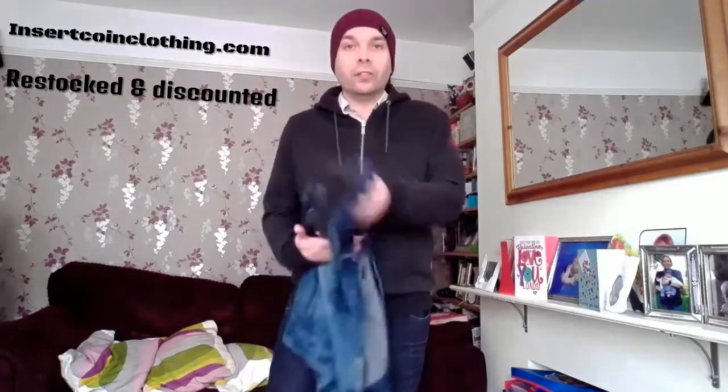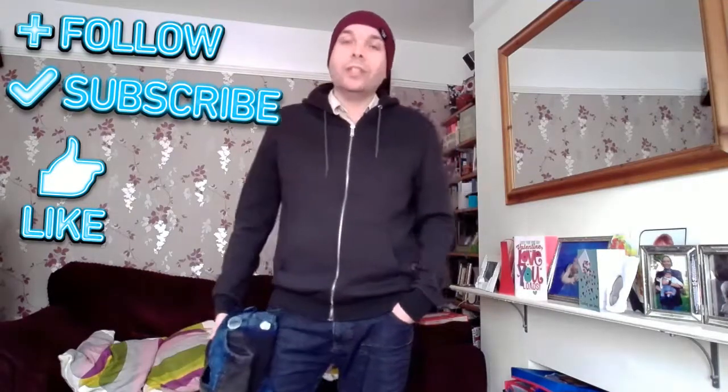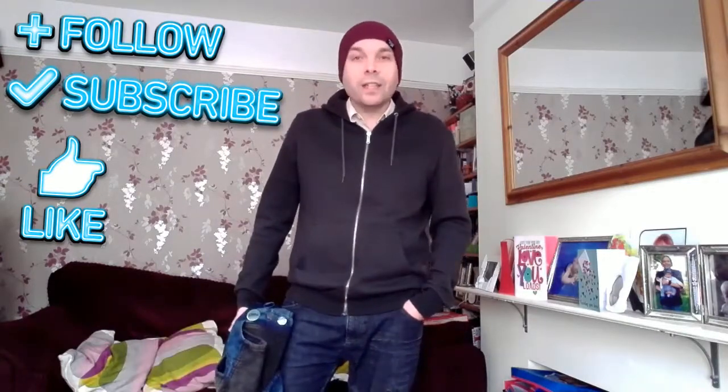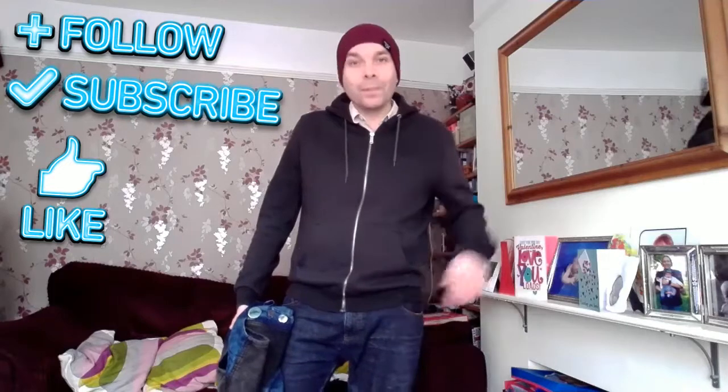Hopefully you've enjoyed this little showcase of the Infamous Second Son apparel and my attempt at a Delsin Rowe cosplay. I'll catch you again back here for another Dress to Press X. I've been BDJOMB — you can find me on Instagram, obviously on YouTube because that's where you're watching this, and on Twitter. Feel free to like and subscribe if you fancy seeing more of these episodes. Thanks a lot, bye!